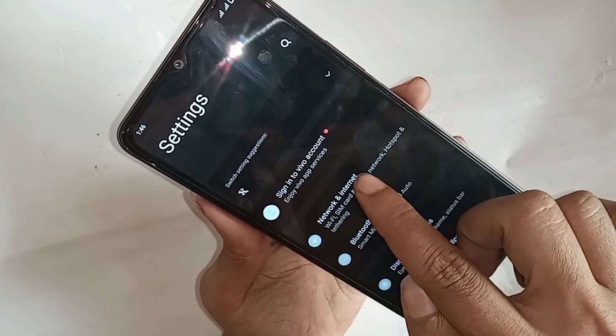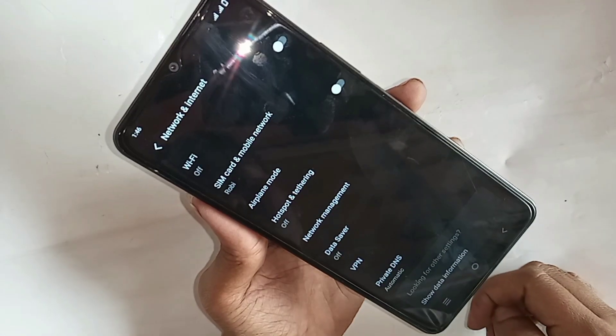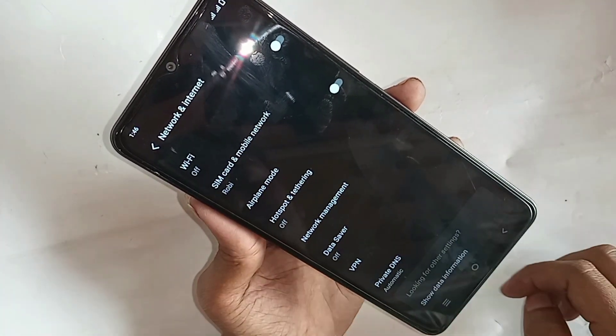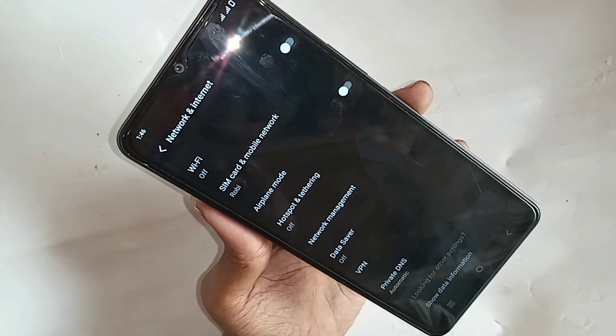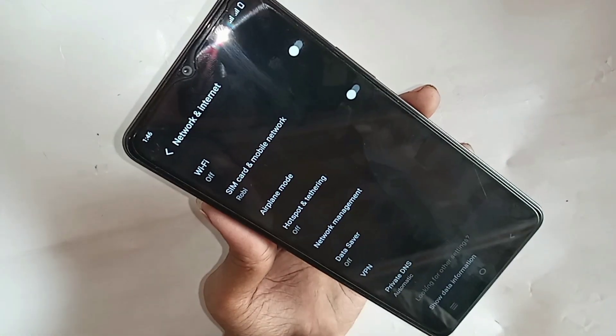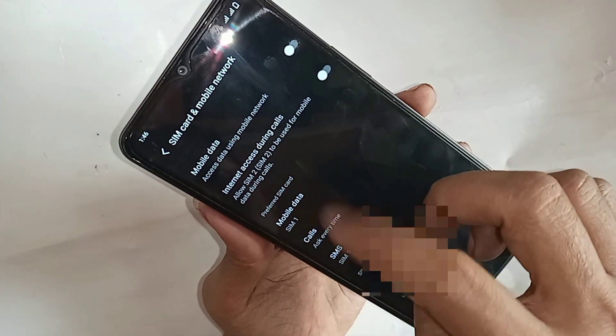When you go to Network and Internet, you can see many options. Scroll down and you can see an option called SIM and Mobile Network. Go to SIM Card and Mobile Network.